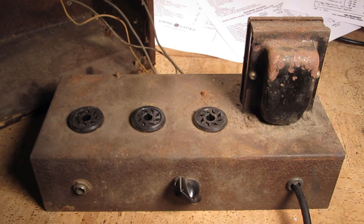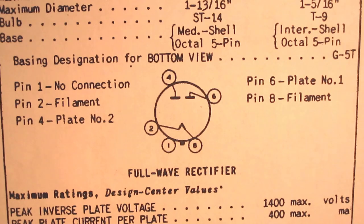So the first thing I'm going to do is disconnect this transformer from everything and test it to make sure that it even still works, and then we're going to go from there. Now testing a power transformer can be somewhat daunting and scary, and it should be, because you're testing very high voltages — much higher than what come out of the wall in your house.